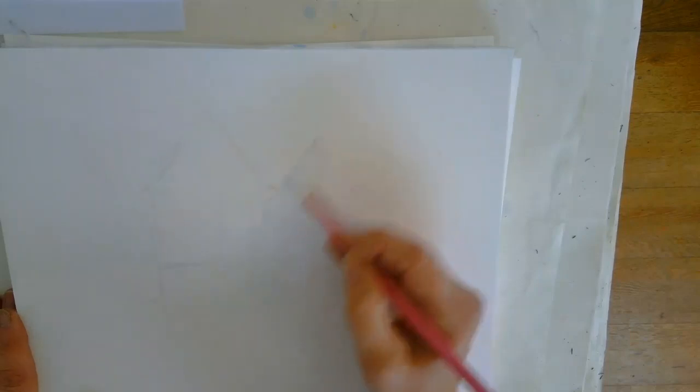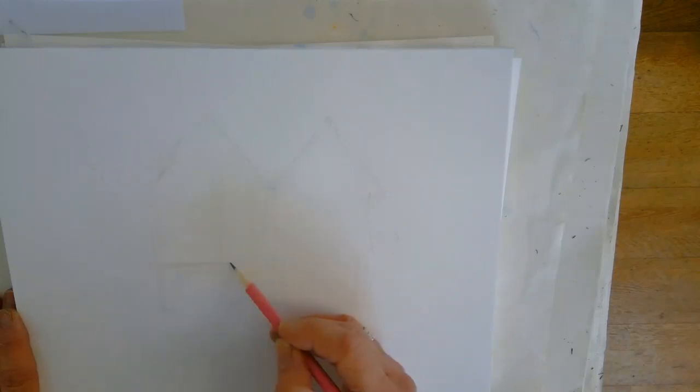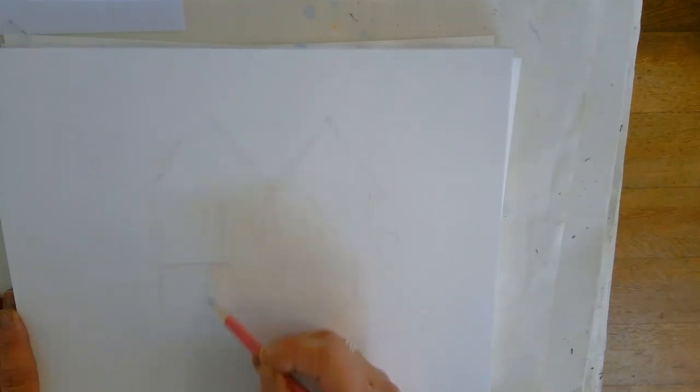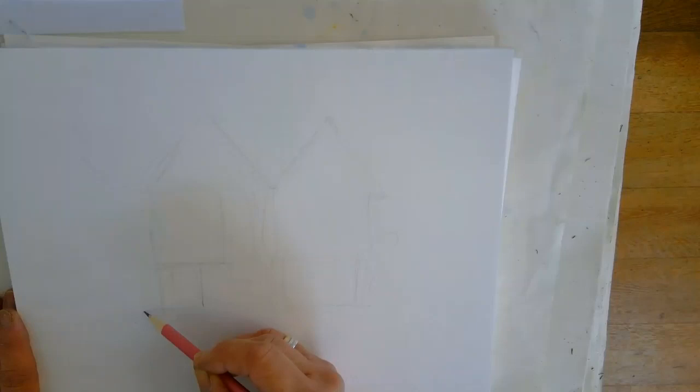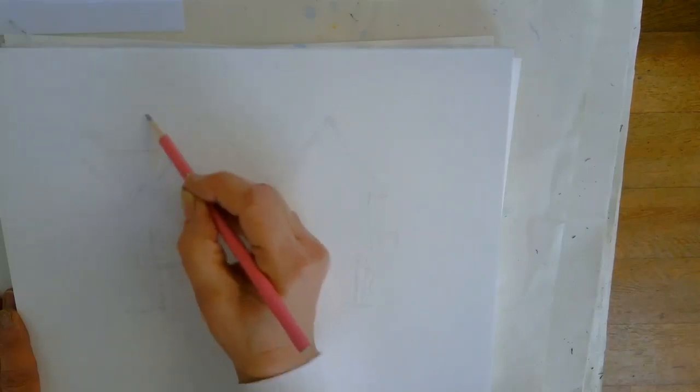We've just got these sort of three houses — well, two and a half houses. Keeping your hand on the paper just gives you a bit of stability as you're drawing. We've got these steps here leading in, we've got some trees and bushes here, we've got the door there, and then we've got another door here and the window.